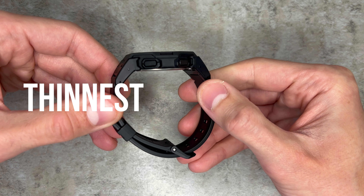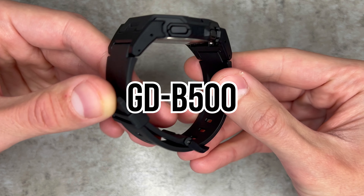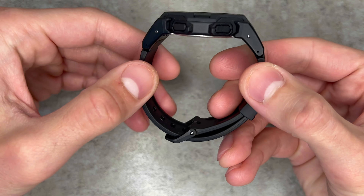So this is it — the thinnest G-Shock yet. The new GDB500 is here and while it's compact, it certainly comes packed.